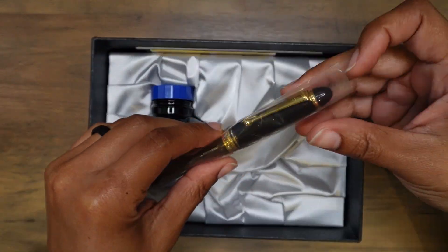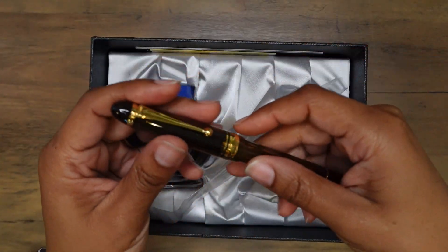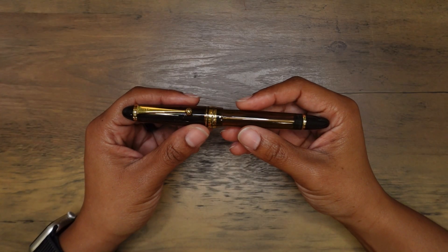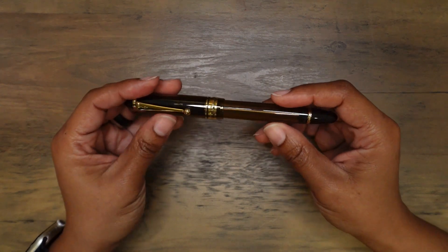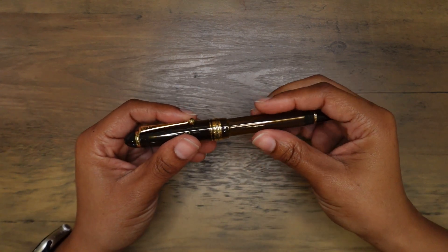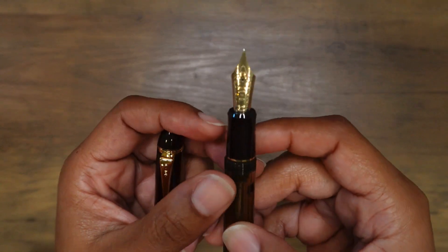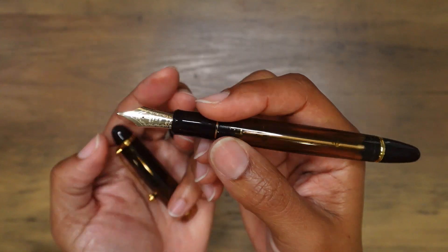Look at it — it's actually weightier than I remember. I've tested the Pilot Custom 823 at the San Francisco Pen Show, but it just didn't feel like the right time to purchase it. One of the last times I met up with Kay and a few friends, when I touched this fountain pen it felt different. This is the Pilot Custom 823 with a number 15 size broad nib and 14-karat gold.